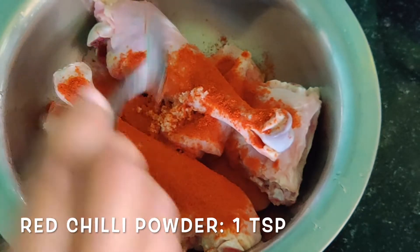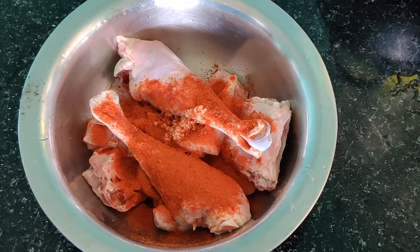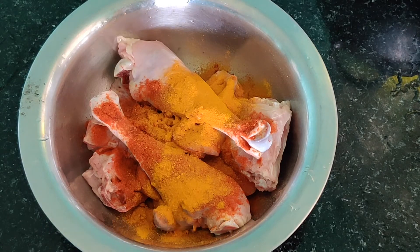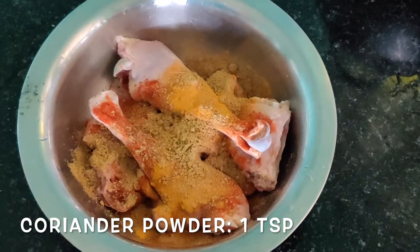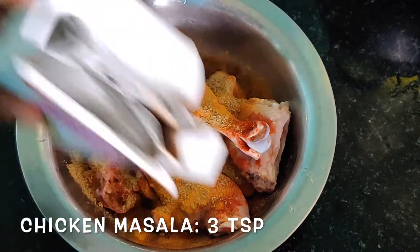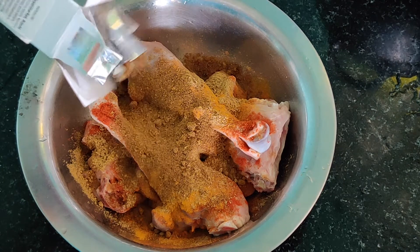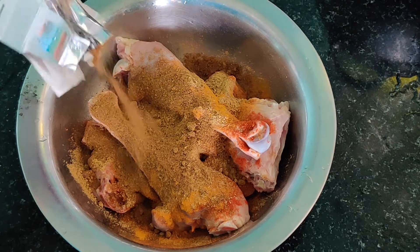For marination, I have taken 750 grams of chicken, big cut pieces. Add 1 teaspoon of salt, 1 teaspoon of red chili powder, 1 teaspoon of turmeric powder, 1 teaspoon of coriander powder. Then 3 teaspoons of biryani masala — here I have taken Lulu biryani masala which was available to me. You can take any brand of your choice; 3 teaspoons will do.